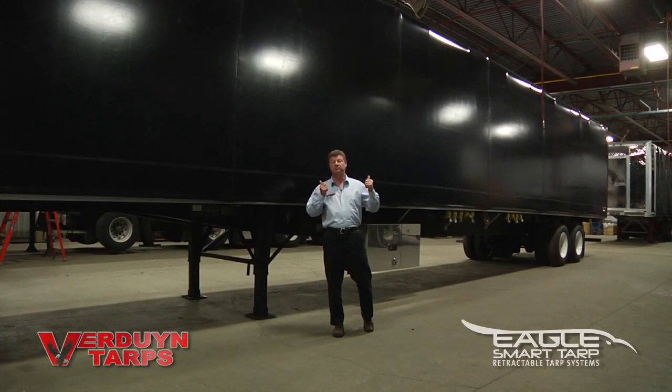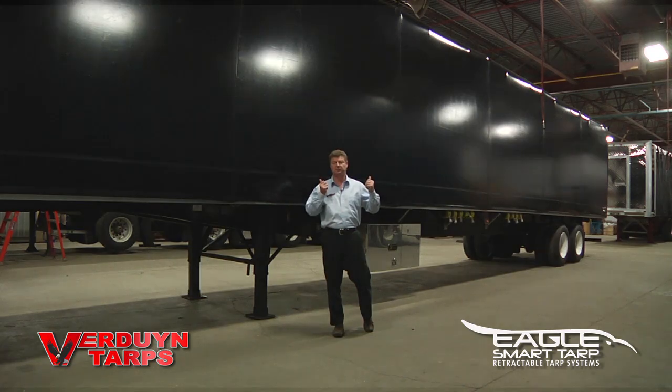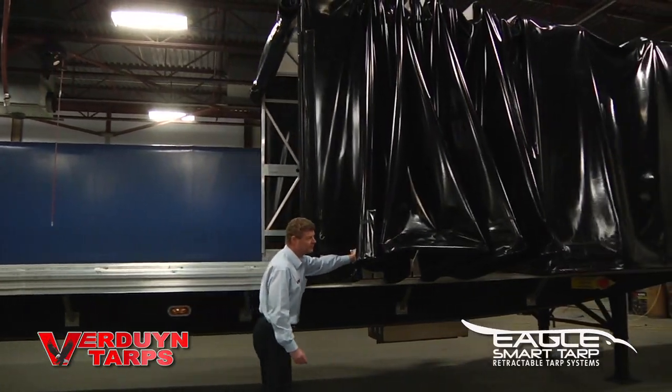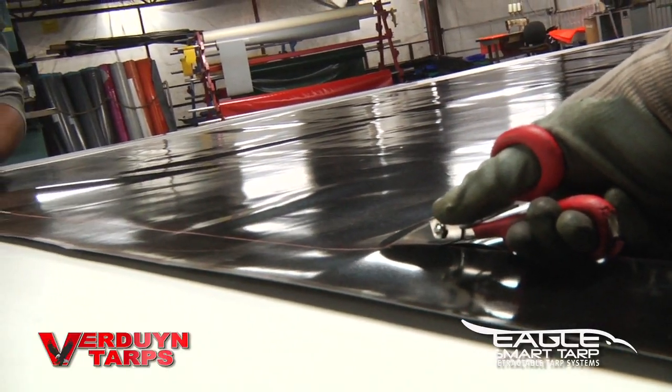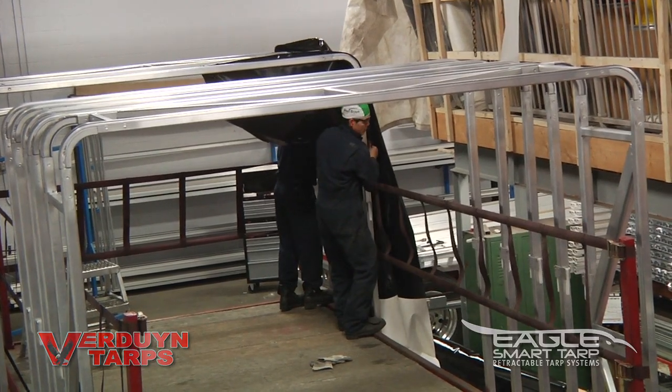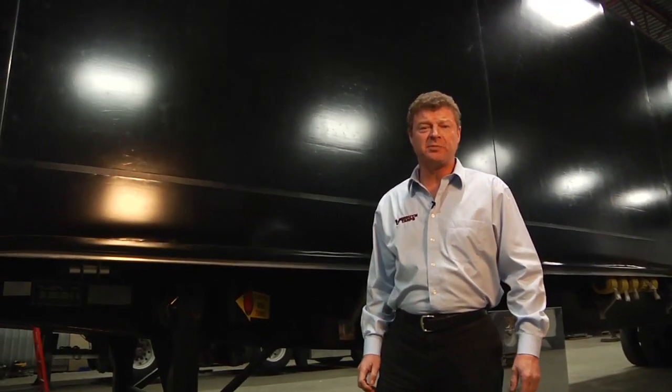Hi, I'm Lloyd Verdun from Verdun Tarps and this is our Eagle Smart Tarp Retractable Tarping System. Ever wonder why we call it a Smart Tarp? Come on, let me show you why.